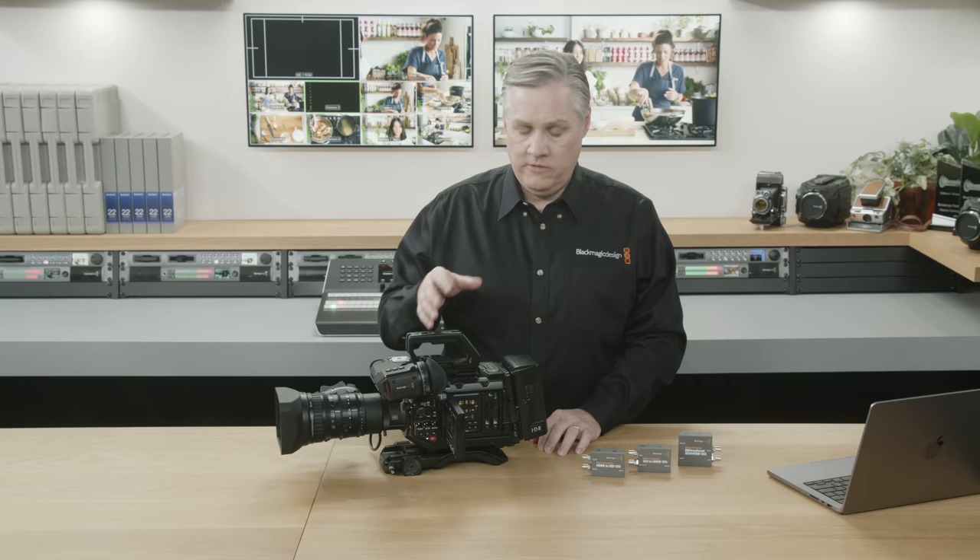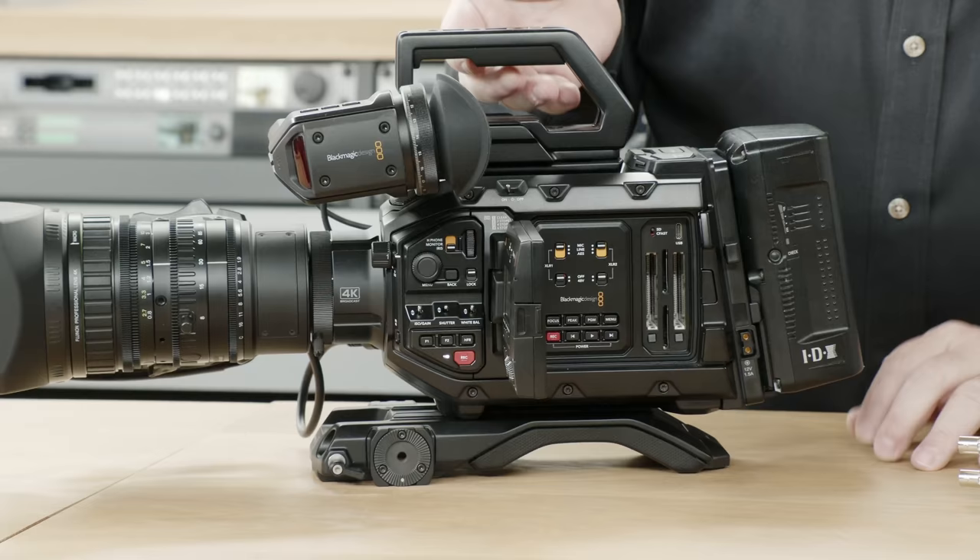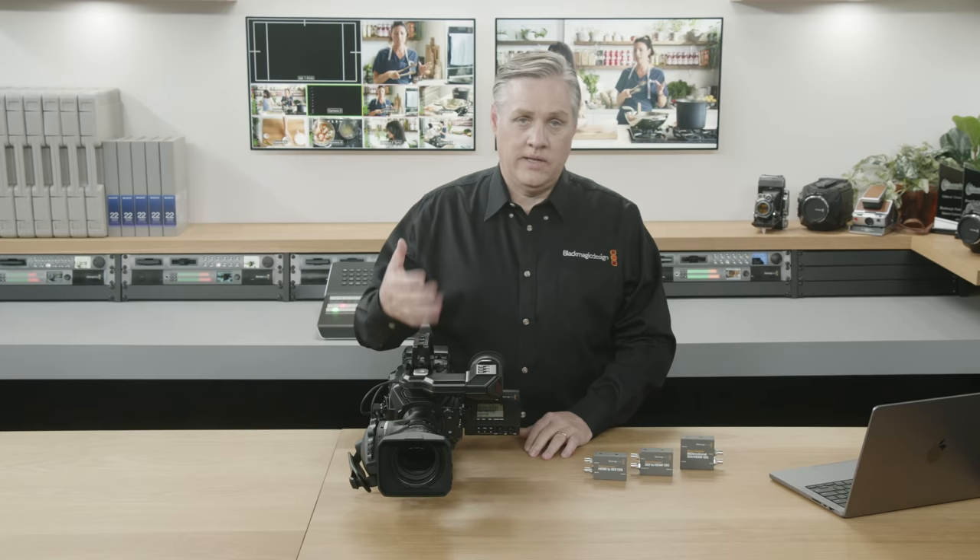So let's talk about what's new with the new model. Obviously it's got a new sensor. It comes with the B4 lens mount for two-thirds-inch B4 broadcast lenses. The camera is a 4K camera when used with a B4 lens, but the sensor is actually 6K. So you can use a larger sensor area when you change the lens mount — if you change to EF, PL, or F mount, it's a 6K camera because you've got a larger lens.